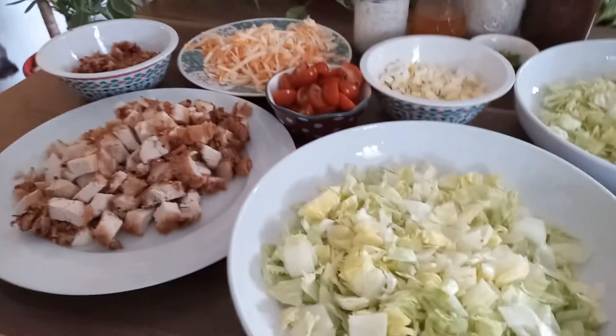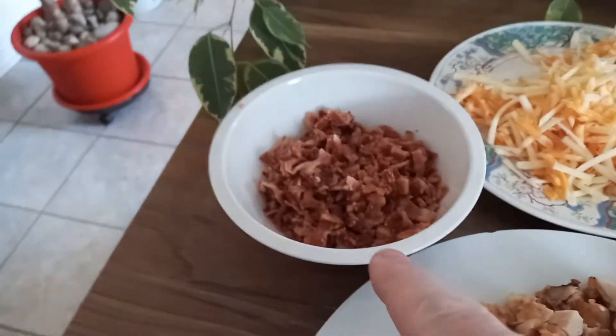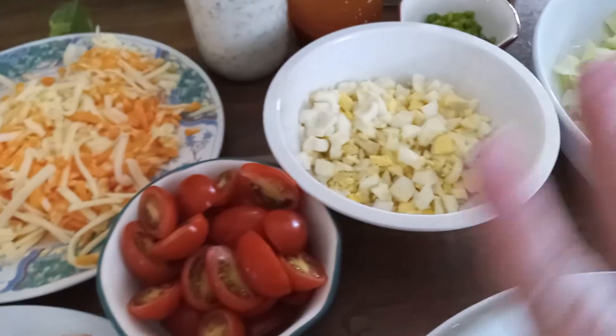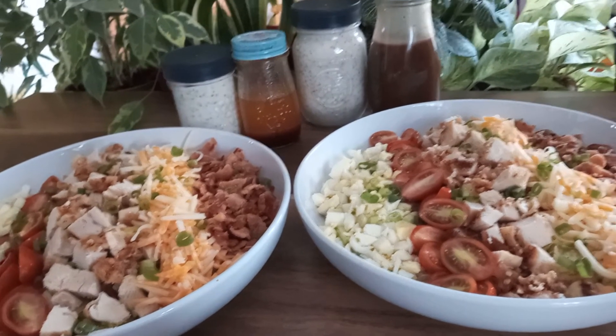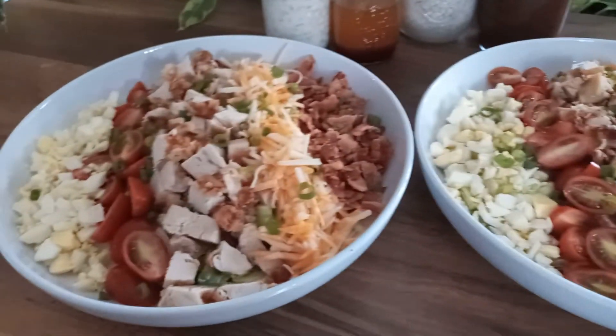And here's where we are when it's all chopped up, ready to assemble. I have these two large flat bowls. Chicken's all chopped, bacon's all diced, cheese is all shredded, tomatoes are halved, two eggs diced up — one per person is all you need. The green onion for garnish and our dressings. And there you have it: two Cobb salads. Very nice. Definitely delicious. Cobb salad — what's for dinner on this Sunday night! Thank you for joining us and we'll see you again.